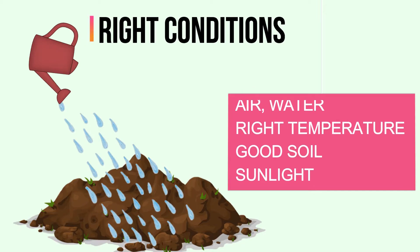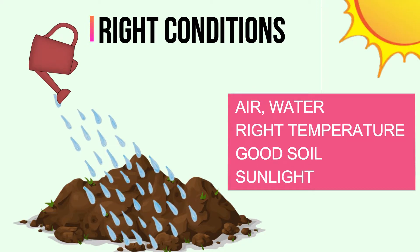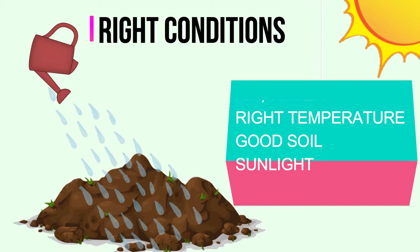Seeds need the right conditions to germinate or grow into a new plant. They need air, water, the right temperature, good soil conditions, and the right amount of light.